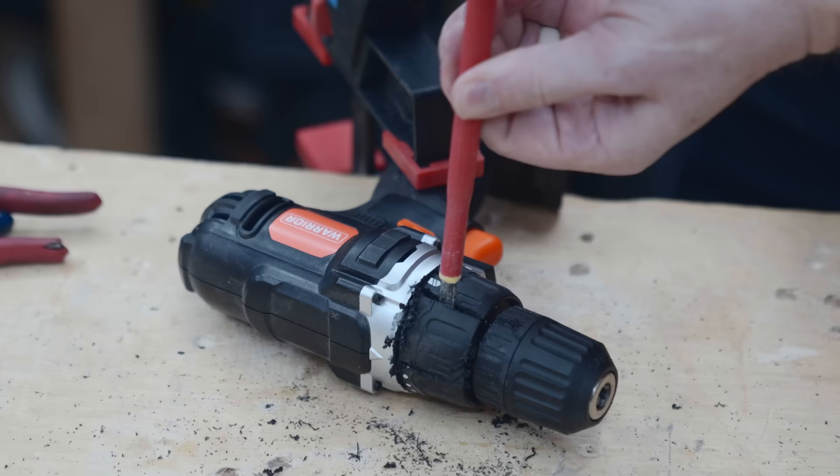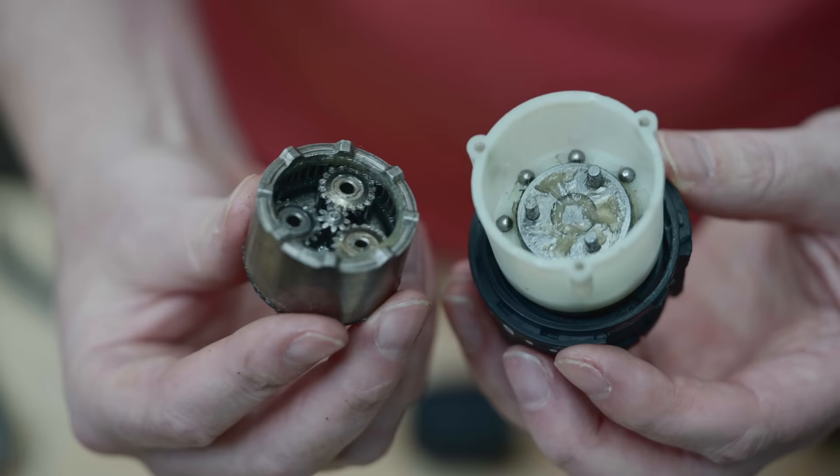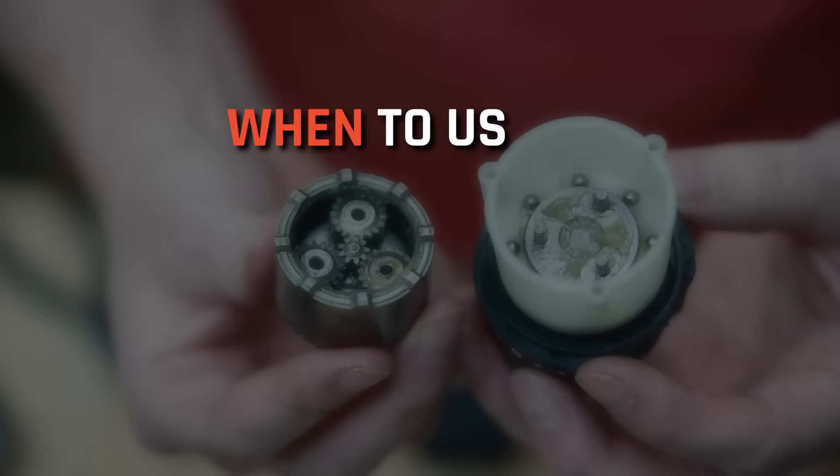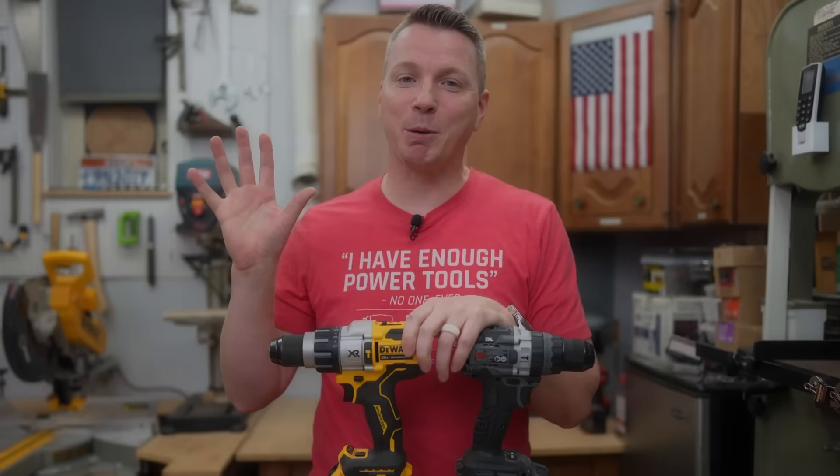This is the clutch collar and we're going to make sure that you're totally familiar with it. We're also going to be doing a little cutaway to show you exactly how this functions mechanically on the inside, so you can understand when to use it, how to use it, and how it compares from one drill manufacturer to another.